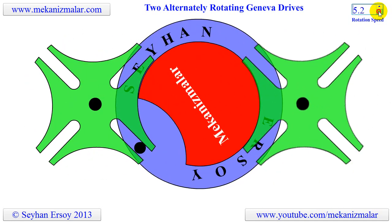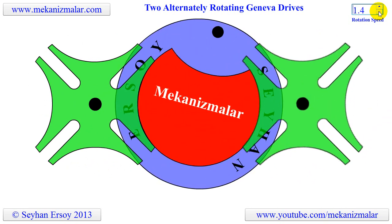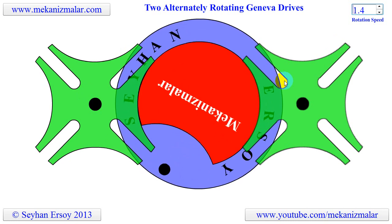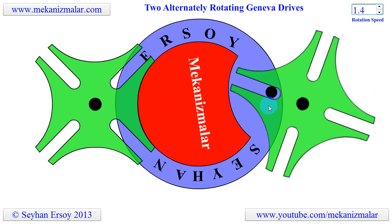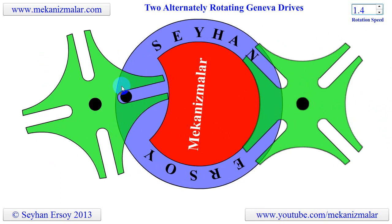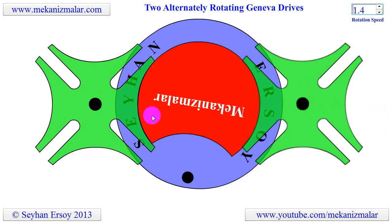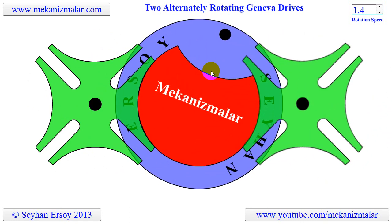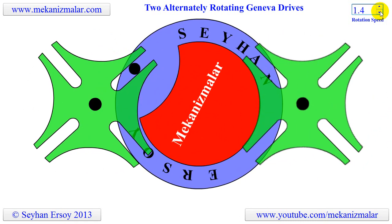In this case, continuous rotation of the blue disc with one driver pin on it is connected to two Geneva wheels with four slots on them. Corresponding to the 360 degrees rotation of the disc, the Geneva wheels make a 90 degrees turn and 270 degrees dwell. There is a 180 degrees phase shift between the rotations of the wheels.